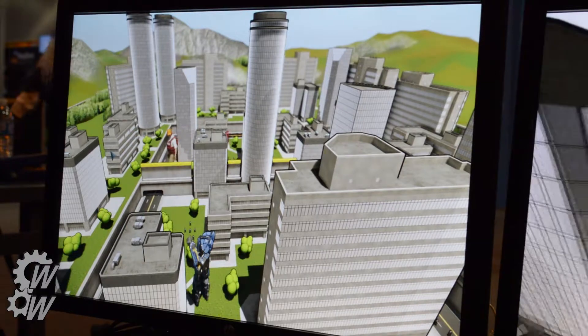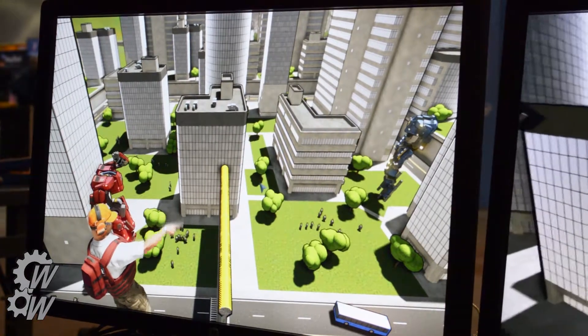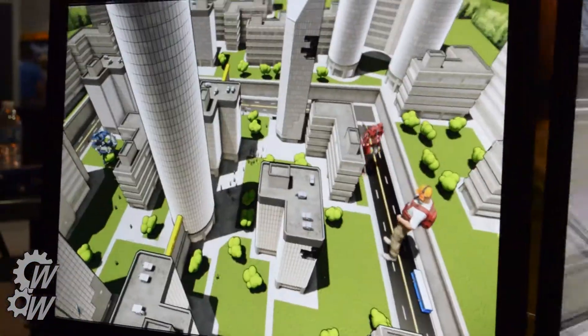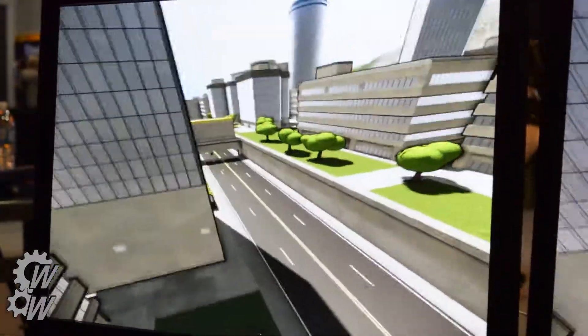This is the robot game. Instead of guys in a shoot house, it's robots in a city — they're essentially showing its potential for location-based entertainment instead of military training. They are not opposed to it being used for location-based entertainment.